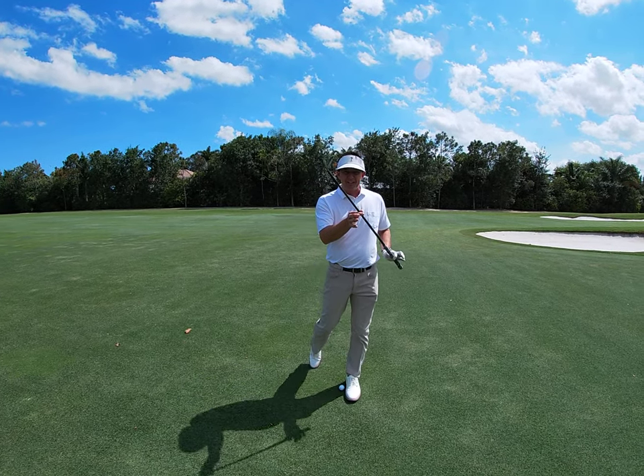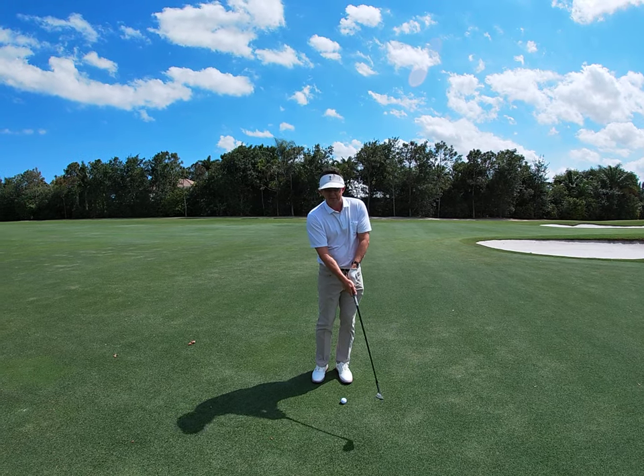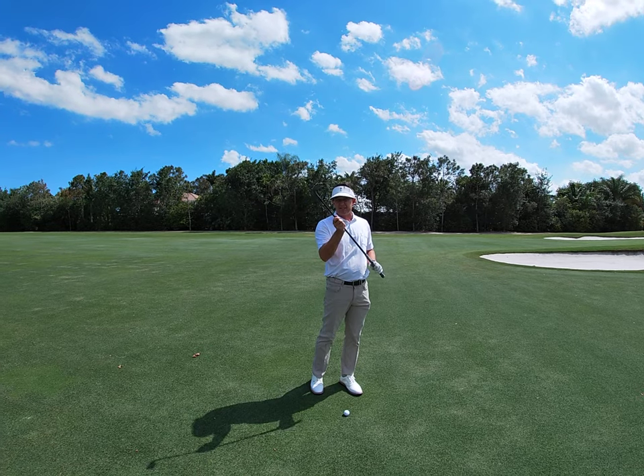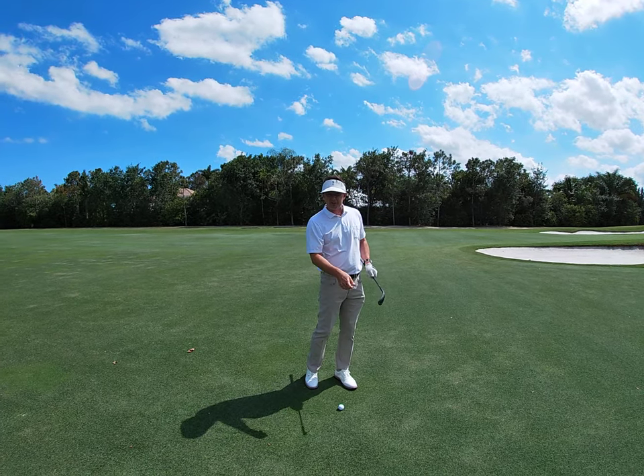Now you have to trust the loft of the club. We can't be trying to scoop it and help it. You have to have some trust that you're just going to let that loft of the club work. Remember, I've got 60 degrees of loft here, so that's plenty of air to get the ball up. I don't have to lift or help or scoop.